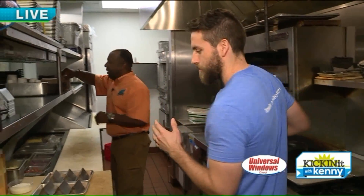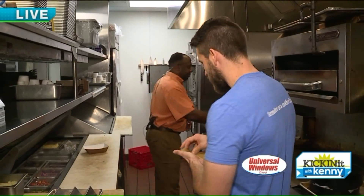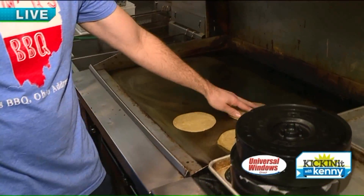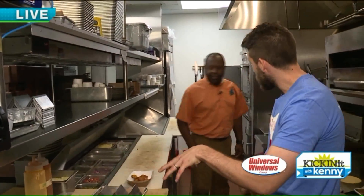Today is Taco Tuesday, so we're going to start off by doing some tacos. We're going to do our ponino taco, which is like a po-boy, so it's a fried shrimp taco. And then we're also going to do our Polish boy, which is our house-made smoked sausage — a beef and pork sausage.